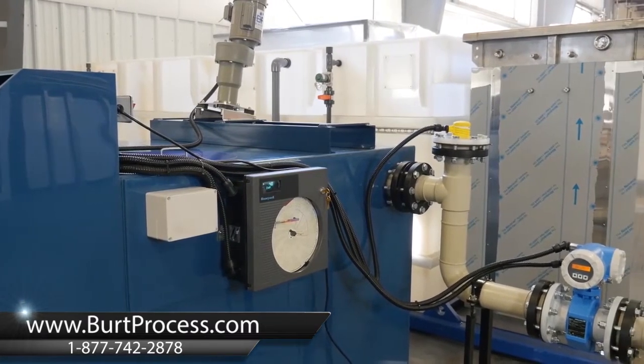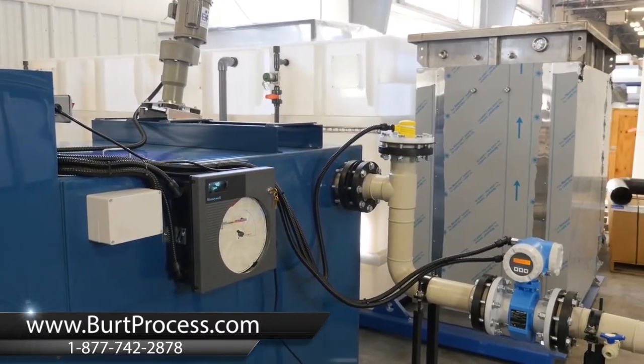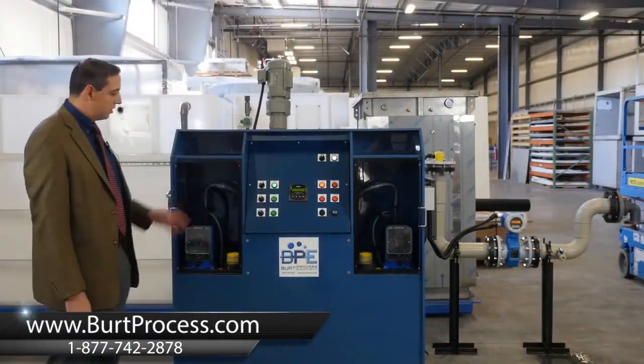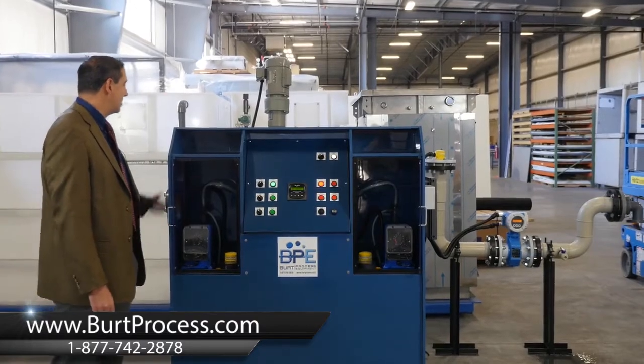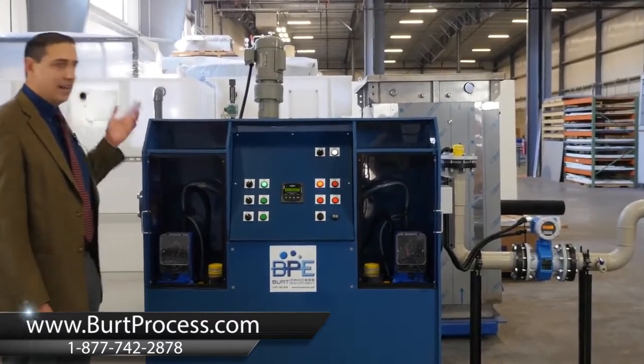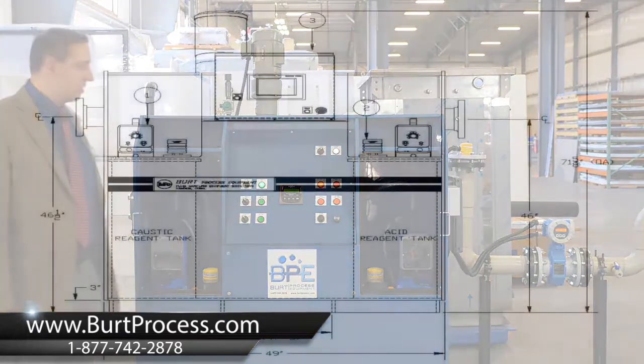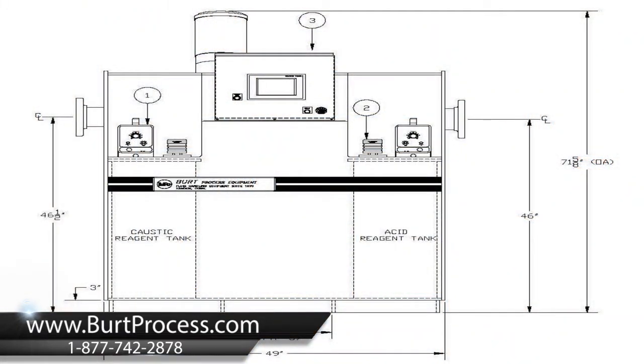The example we're showing today is a PHX 300. The PHX 300 is a complete turnkey module which includes controls, reagent vessels, primary treatment tank, and effluent monitoring to provide an ergonomic and compact footprint for your neutralization needs.